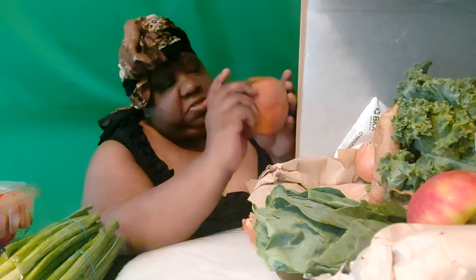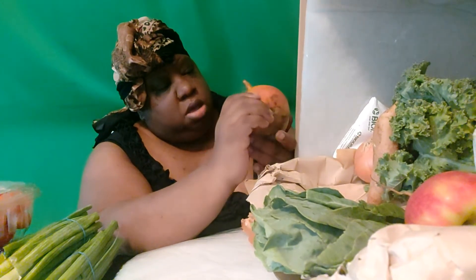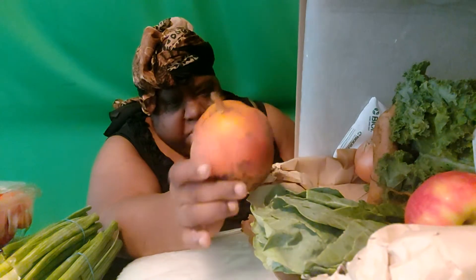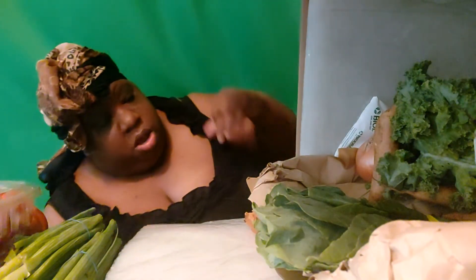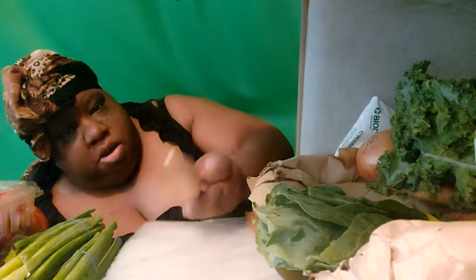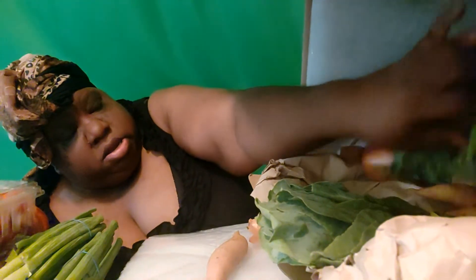Oh, this one looks a little rotten — wait, is it rotten or is it just a misfit? Oh, this is a beet! I'm sorry, I thought it was something else. I'm not sure if it's golden or red, I can't quite tell. And I've got some apples, which means whatever color the beet is, I'm going to be juicing the apples with the beet.